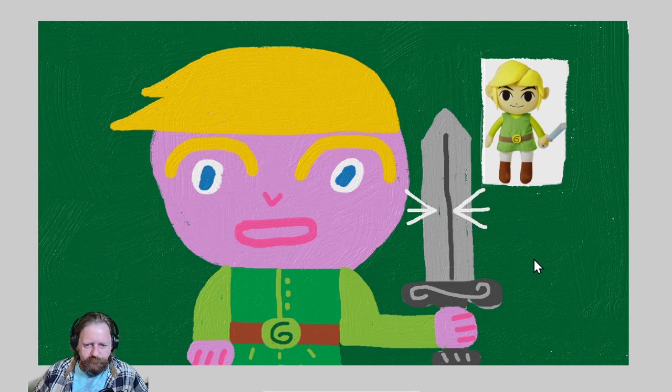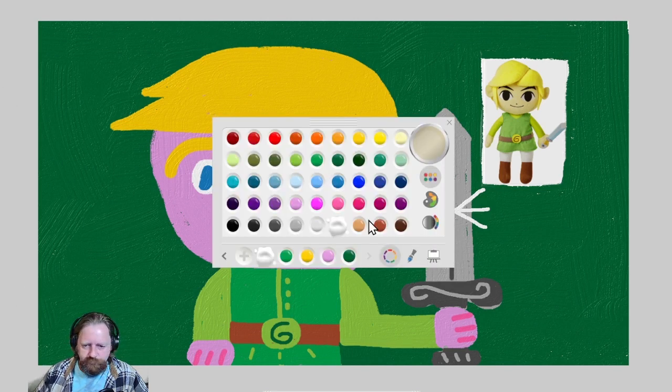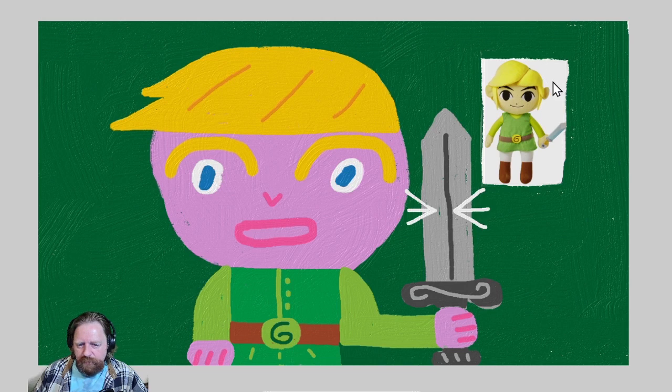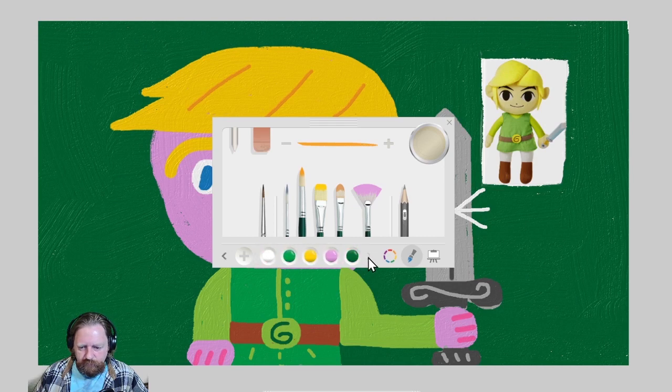Let me fix his hair a little bit — give it some more spikies, a little darker. What else can I do? At this point let me paint over this reference image; we don't need this anymore.